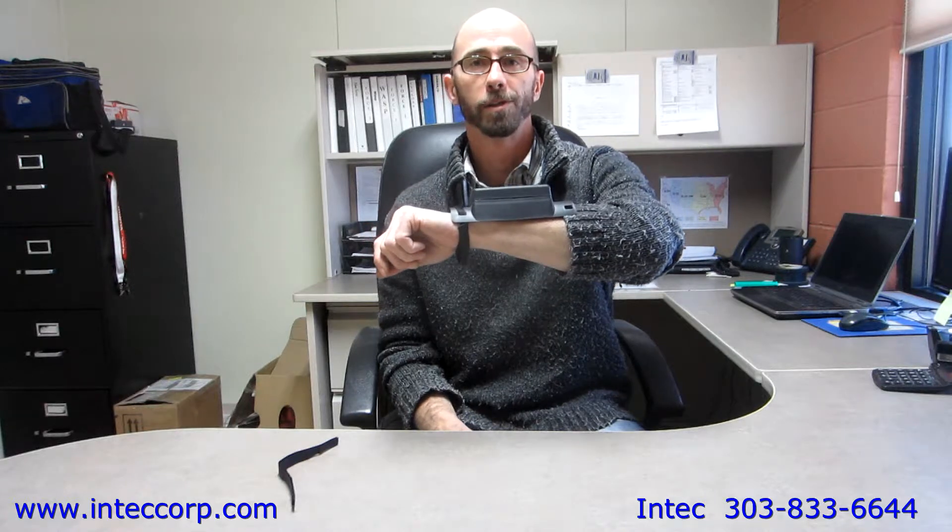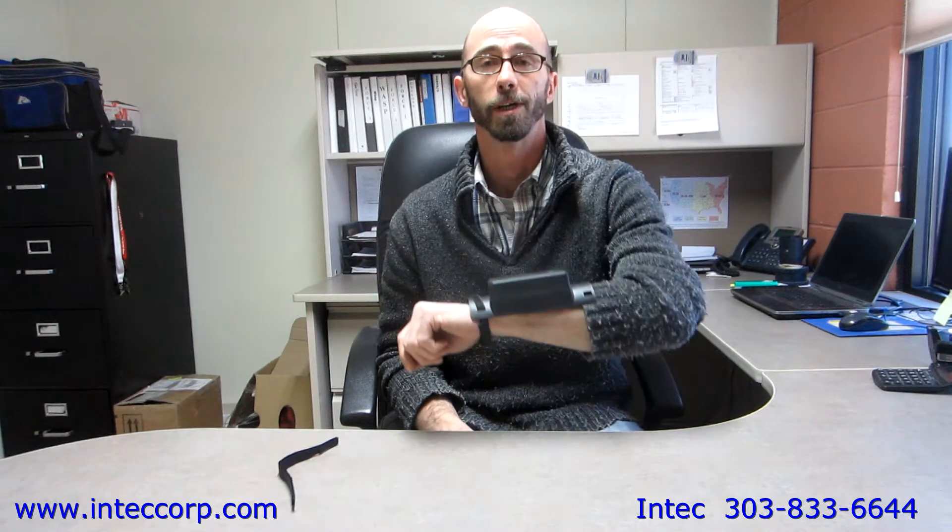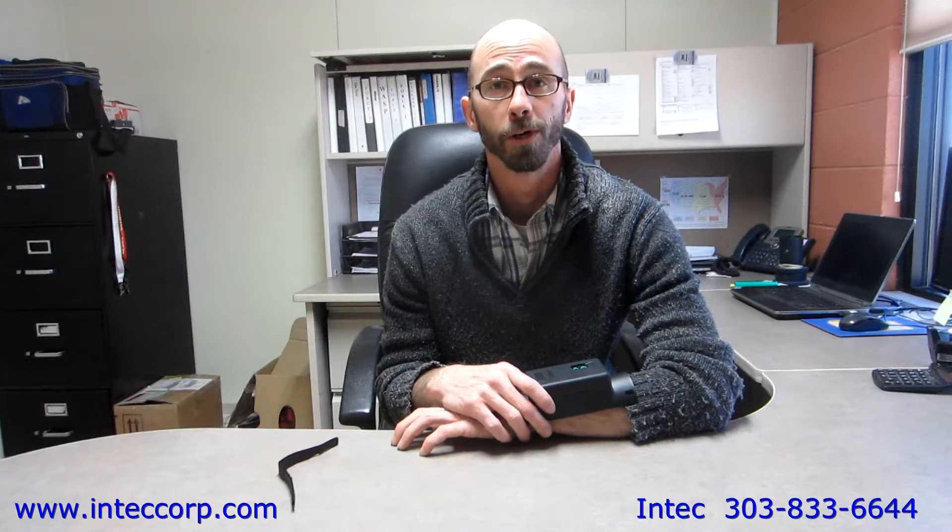If you have any questions concerning this or any other topic related to your machine, you can find more information at www.intechcorp.com or you can reach me direct by dialing 303-833-6644 extension 105. Thank you for watching. Have a good day.